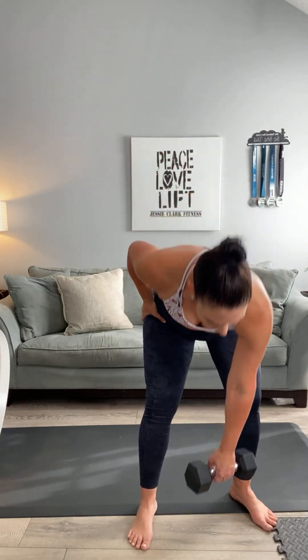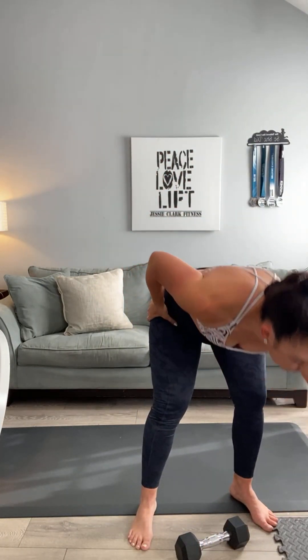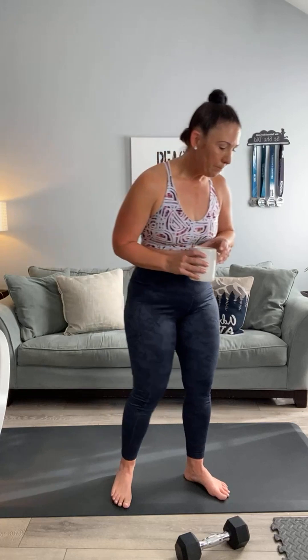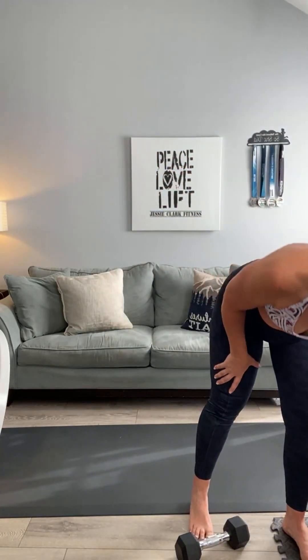Set that weight down, grab your drink. Take a minute — side tap it, dance, shake out that soreness, shake out those legs. We've got to switch to the other side, y'all! Are you ready? Are you set? I can hear them saying no — okay, take another second and reset.